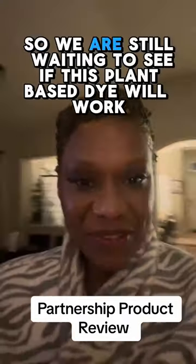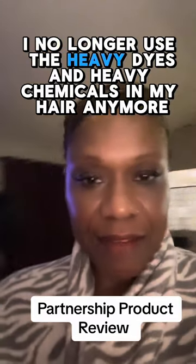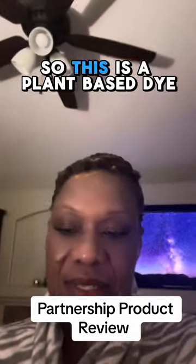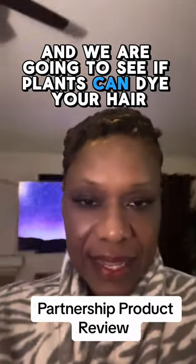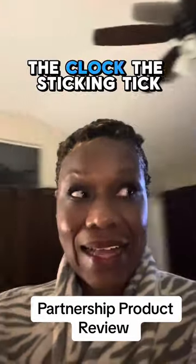So we are still waiting to see if this plant-based dye will work. I no longer use the heavy dyes and heavy chemicals in my hair anymore — keeping things as natural as possible. So this is a plant-based dye and we are going to see if plants can dye your hair. Almost there. The clock is ticking.